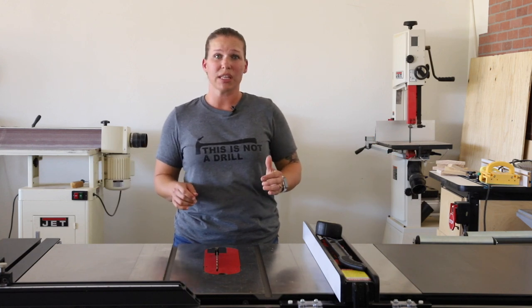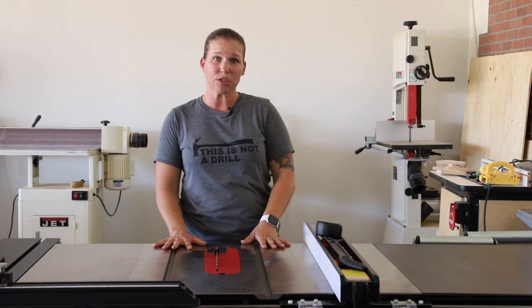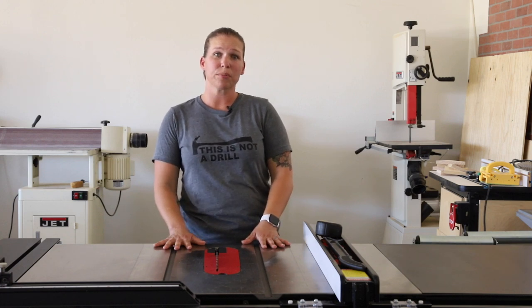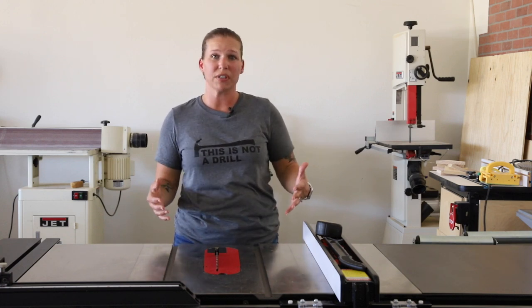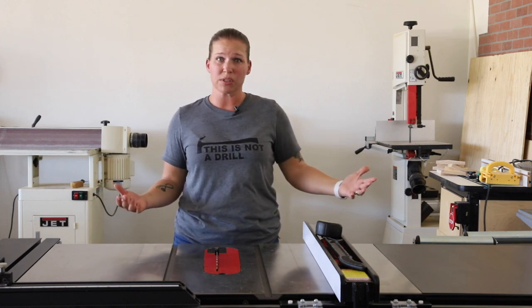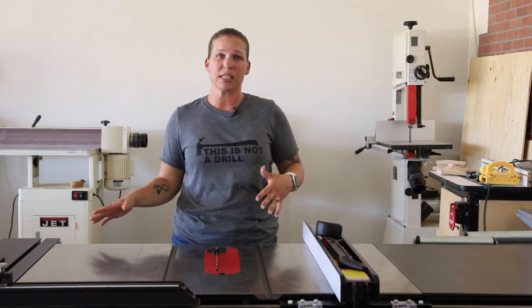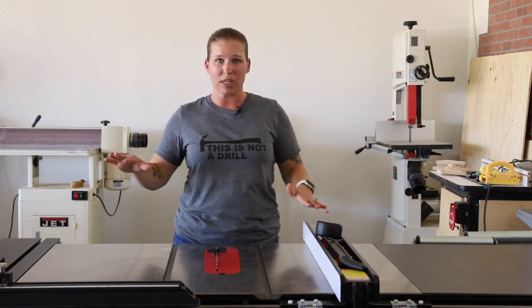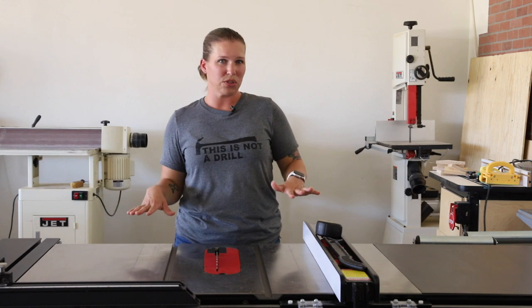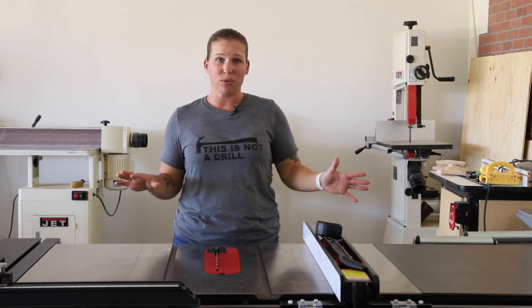Some other things I purchased with it are an industrial base. They do sell a professional base for this — the industrial base is just a bit more heavy-duty. It jacks up and will move the whole table saw around. Although, with the sliding cross-cut sled, it teeters a little, so it's almost a two-person job when you do it, but you can move this saw wherever you want.